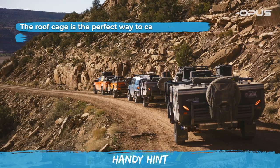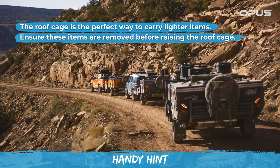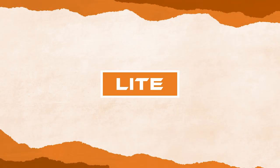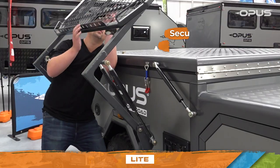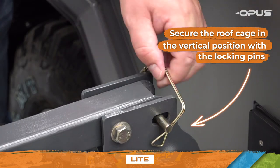The roof cage is the perfect way to carry lighter items. Before raising the roof cage, ensure these items are removed. Secure the roof cage in the vertical position with the brass locking pins you removed earlier.